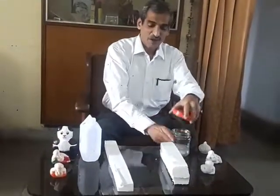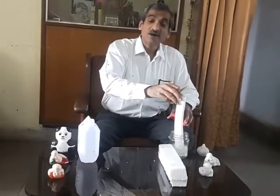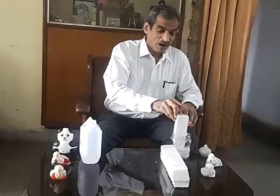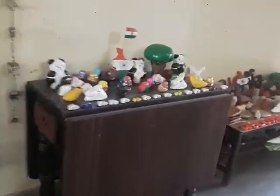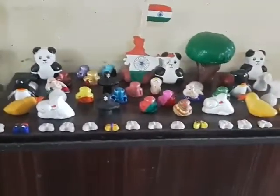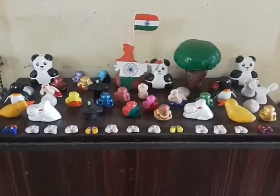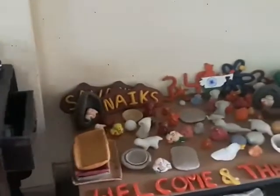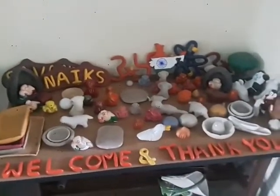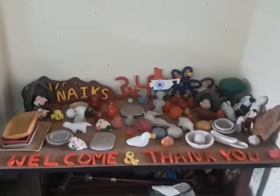But in this process we can bring down the volume of the waste by more than 98 percent. And essentially what we get is that polystyrene back. I have displayed different objects made from condensed thermocol. This way we can help to bring down the thermocol waste in our surroundings. Thank you.